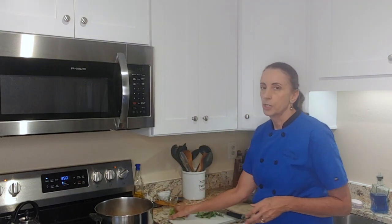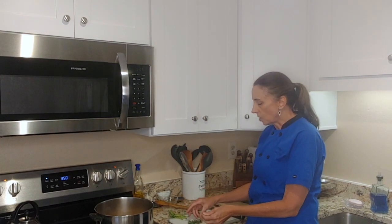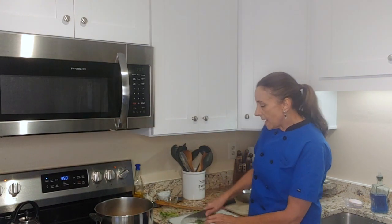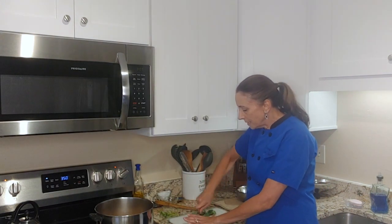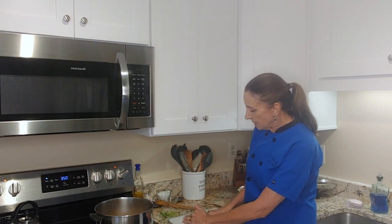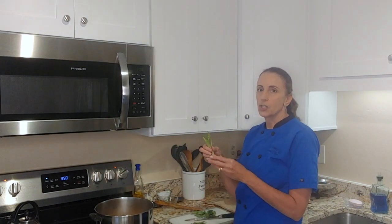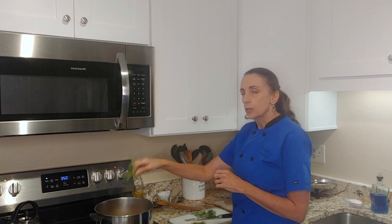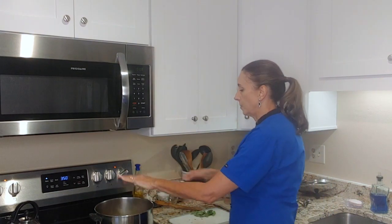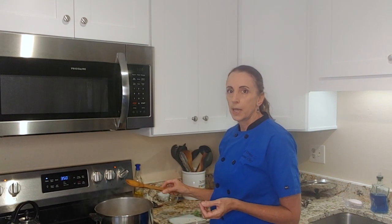We're also going to be adding some fresh herbs. This is rosemary — rosemary is a hearty herb so it will withstand a longer cooking time. I'm also going to be adding some basil, but basil is something you really want to add at the end because it wilts down and you won't get as much flavor and it won't be pretty. What you can do is add the basil stalks to the soup now, and then pull them out at the end. I chopped up some fresh rosemary and I'll put that in too. I'm going to bring this up to a simmer and cook it until the potatoes are soft.